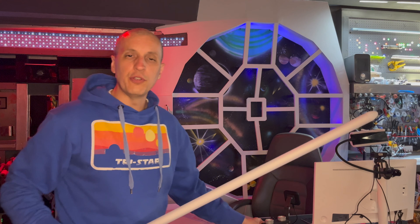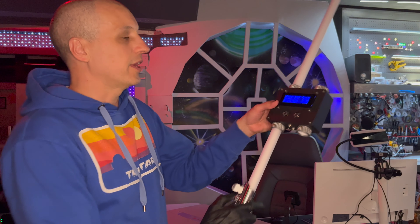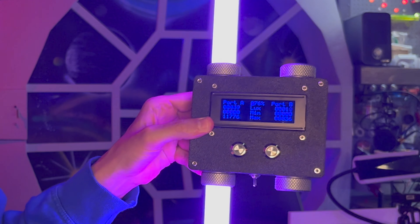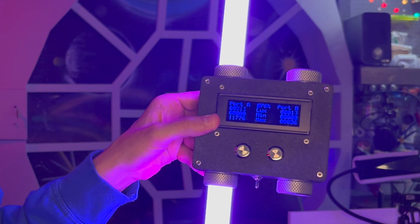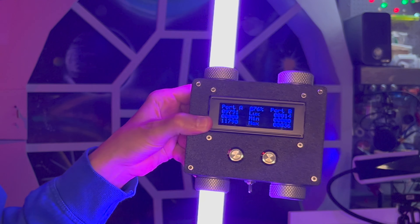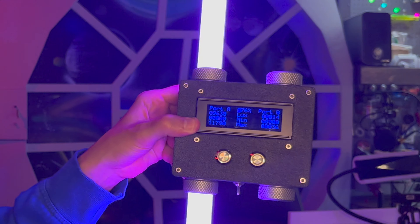Now purple usually isn't too bright on the lux meter, but let's go ahead and see what we get from purple anyway — this is a test after all. Wow, nice brightness on this purple: 11,000 max with an average of eight to nine thousand, seven thousand. That's pretty incredible.